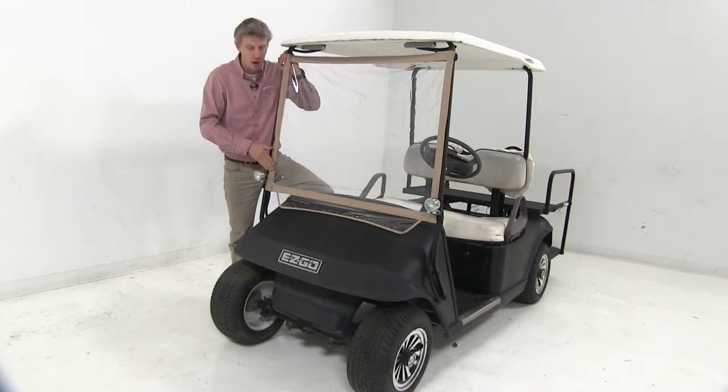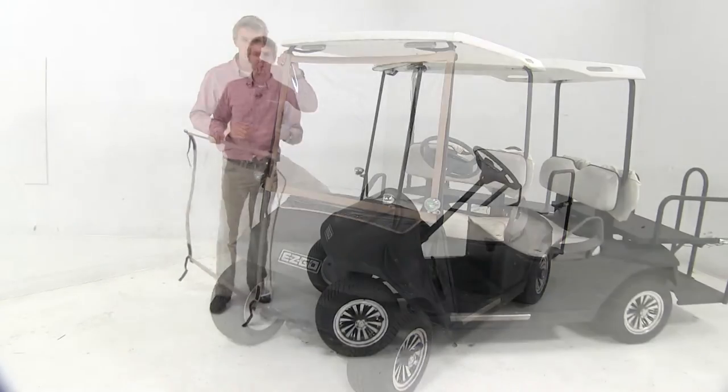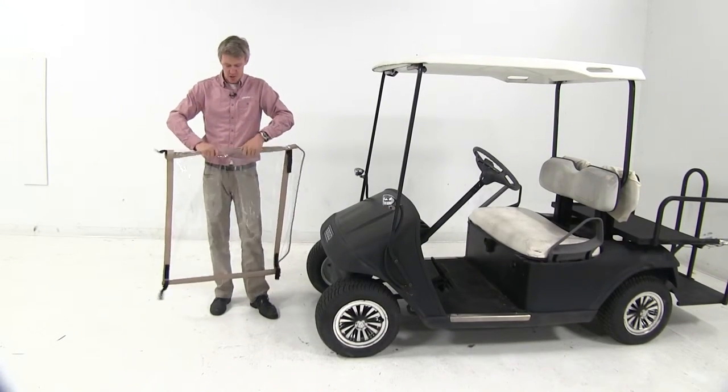The tan color is going to complement most golf carts. It's easy to remove and roll up and store in a golf bag.